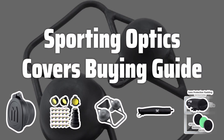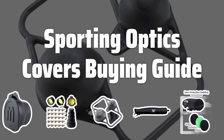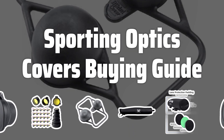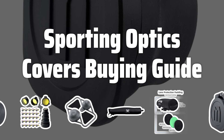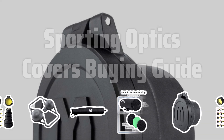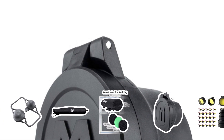Welcome to Top Best Picks. The best sporting optics covers is probably one of the most essential accessories for any outdoor enthusiast who wants to protect their valuable equipment. These covers are designed to shield scopes, binoculars, and other optics from dust, dirt, and moisture, ensuring their longevity and performance.